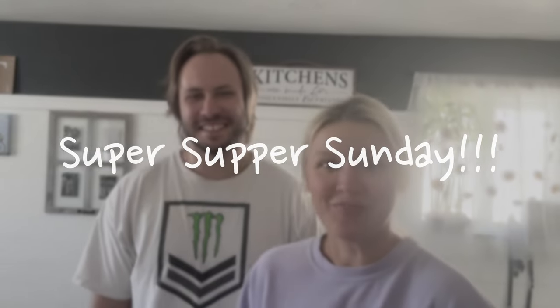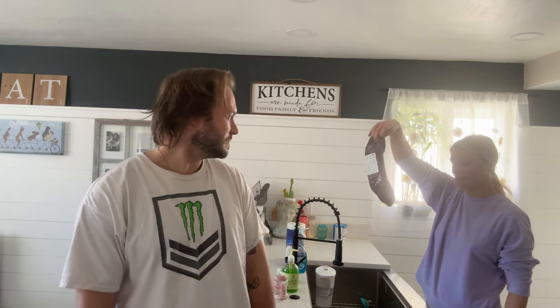Welcome to Super Supper Sunday! We're cooking venison and pot pie. Come cook with us.